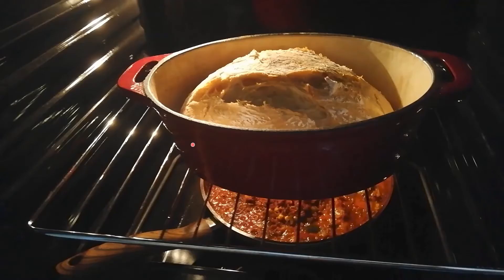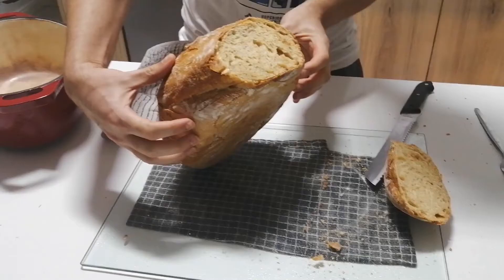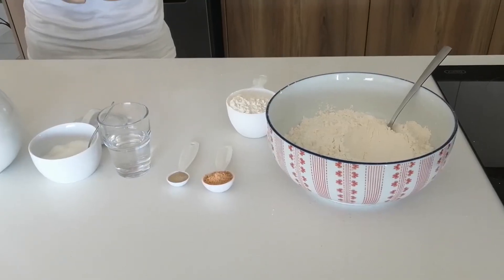Hi there YouTubers, welcome back. Today we're doing a short but exciting video — it's a homemade bread with a fantastic crust. The points to remember is that there's no kneading involved and very simple ingredients, so let me quickly show you.